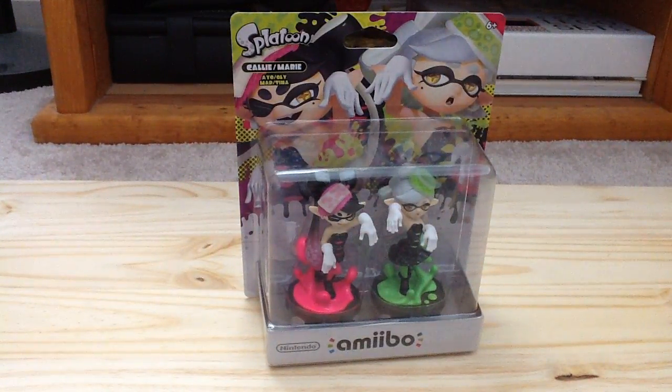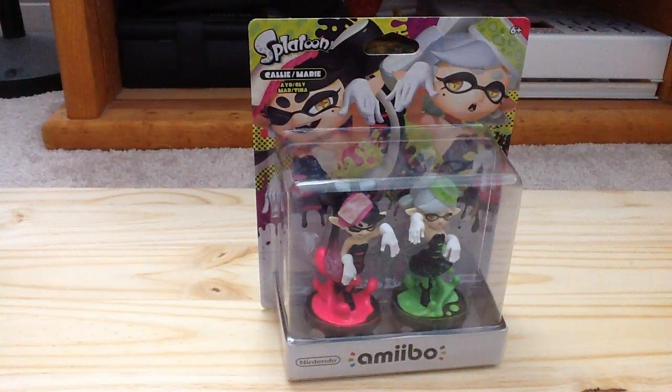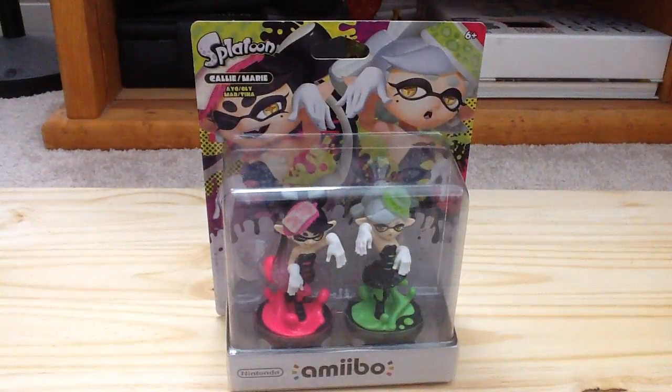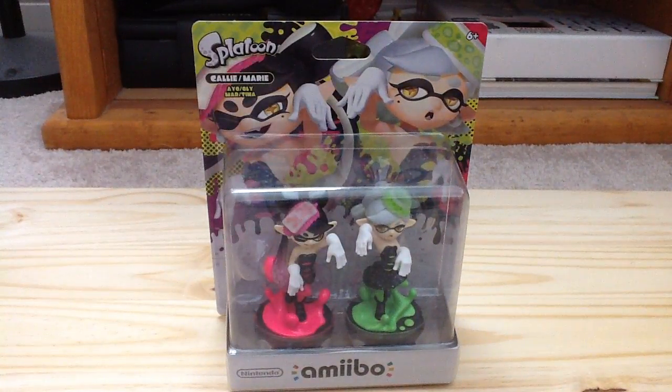They've also made new amiibos for Splatoon — alternate colored versions of the Inkling Boy, Inkling Girl, and Inkling Squid, which I do own, but I'm going to hold off on getting those for the time being because I really wanted these two. Very cool design on the box. They'll definitely work with Splatoon and apparently may also work with Super Mario Maker for costumes. Very awesome design — I'm very excited to have them in my collection.